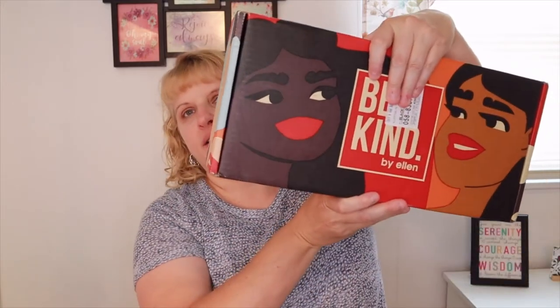Today I'm going to be sharing with you two boxes by Ellen — the Be Kind boxes. So I got the Hope and Change box and the Attitude of Gratitude box. Facebook is a wonderful thing; if you're constantly looking at boxes, it brings up other offers on your feed and I get a lot of coupons that way. These boxes were only $15, and they had three different boxes at $15 a piece, so I went ahead and got two of them.